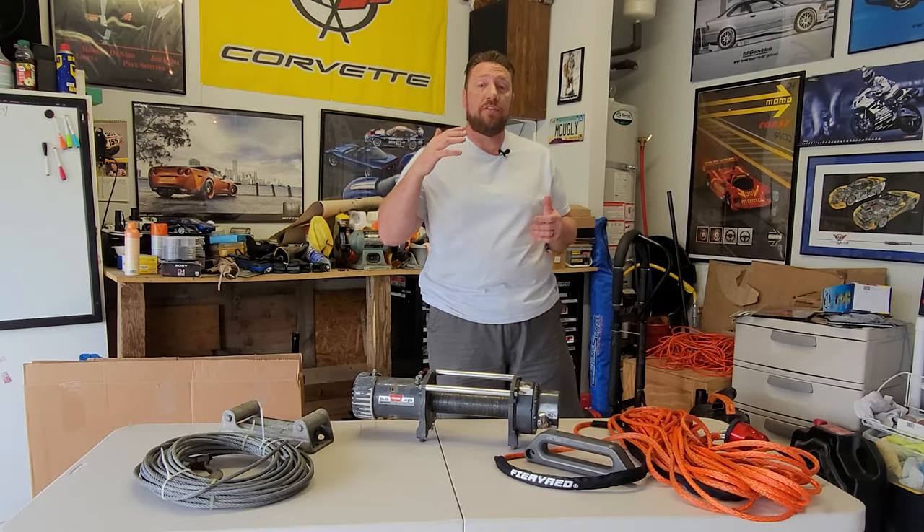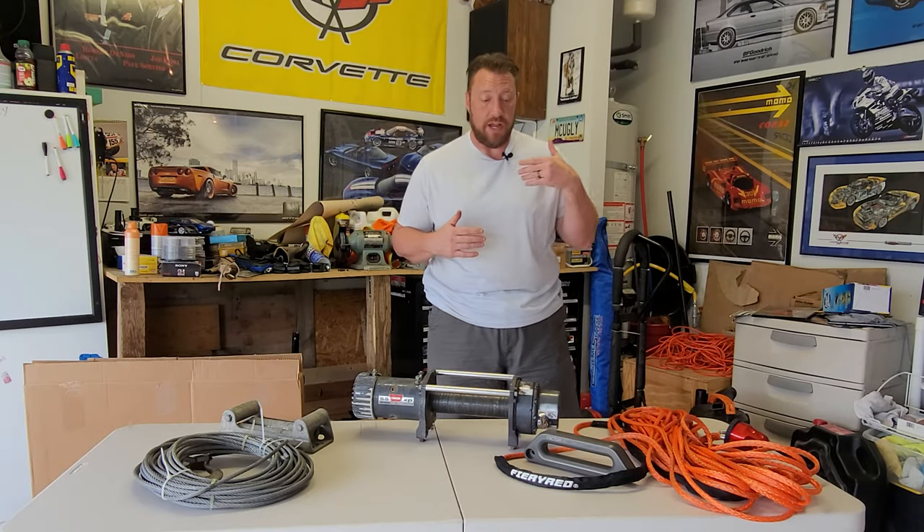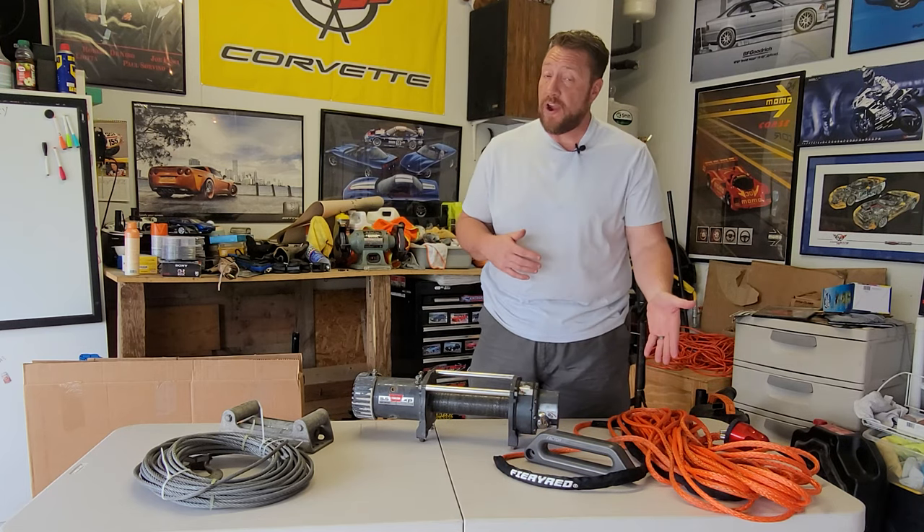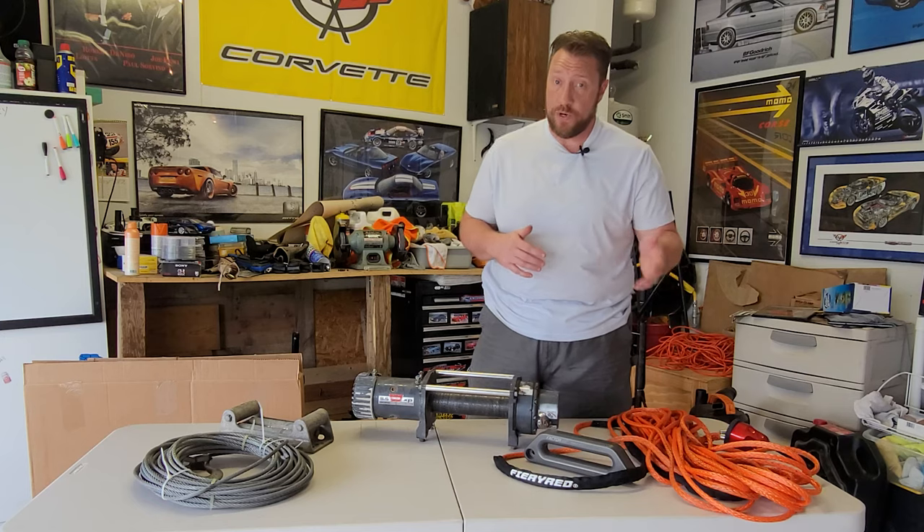Good afternoon. We are in the garage again today as I am here so that I can review and kind of give my thoughts on this Fiery Red brand synthetic winch rope.